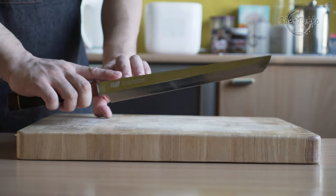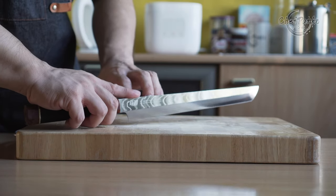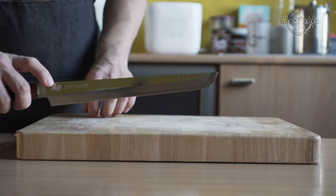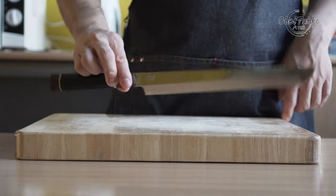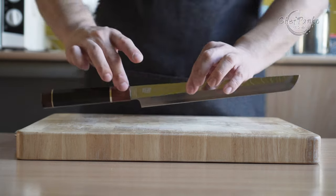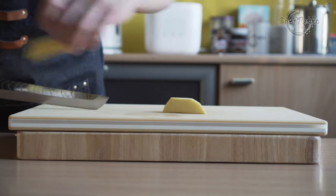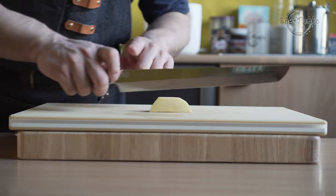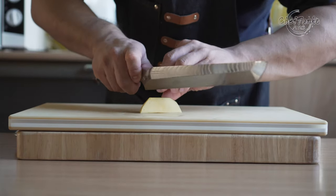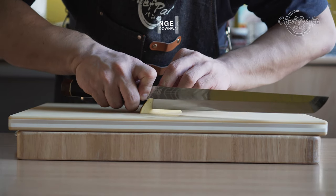The knife balance point is at the logo area, which makes the knife front heavy. Since this is a Sakimaru, you hold the knife with a fingertip grip and let the knife do the work — use the weight of the knife and the complete length to preserve freshness. Every sushi chef will tell you to slice and not to crush, and that is why sushi knives are long, narrow, and single beveled. The front heavy knife will force you to use the knife's weight and length to do the work for you, so you don't have to apply any extra downward force of your own.